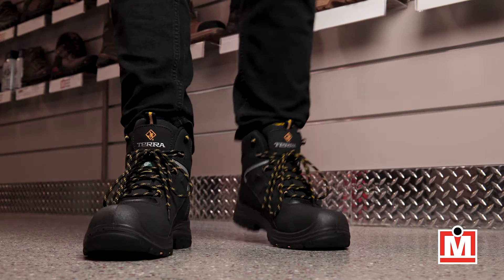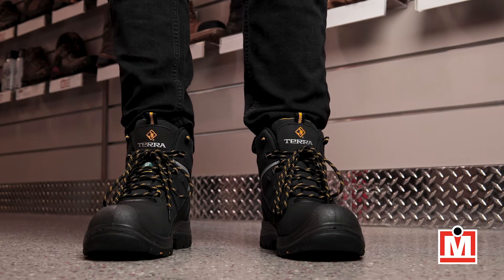Hey, Steve here, your Mr. Safety Shoes expert on fit and comfort with another review. This time, we're looking at Tara's Findlay work boots.